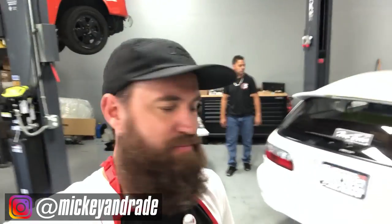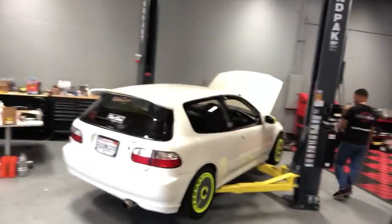What's up, Throttle family? Back here for another episode of Working on Cars with Mickey and Ricky. You guys can see I've got my EG here today. We'll go ahead and show that to you guys.